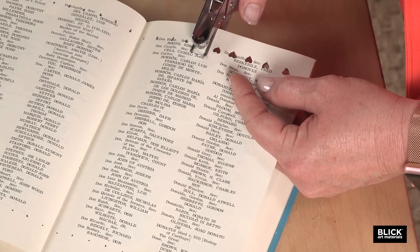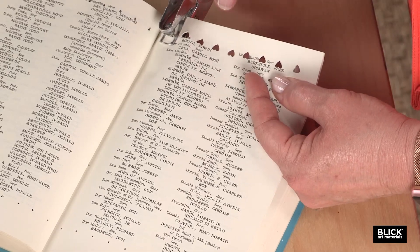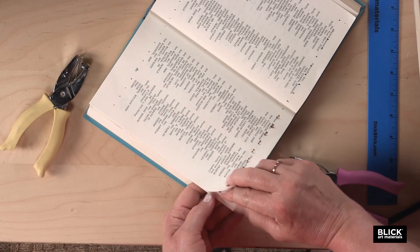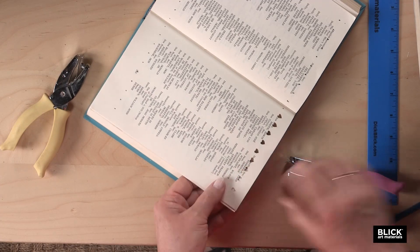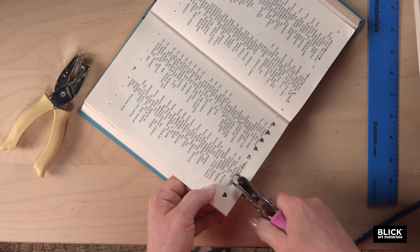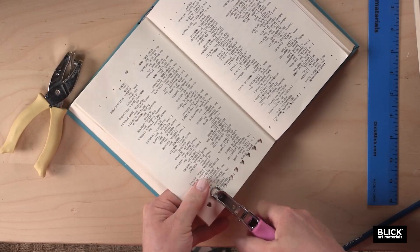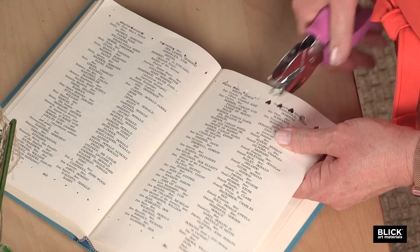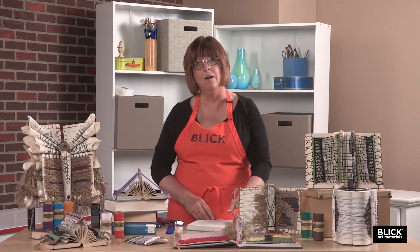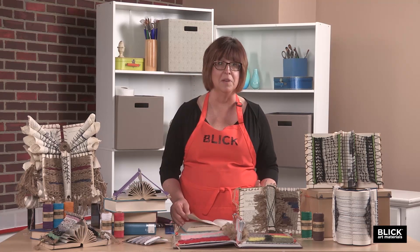If you're having trouble doing this, you're probably trying to punch too many pages at a time, so use fewer pages. You can go back and pick up just a few more pages, put your punch back over that hole and punch through some more. Then you're going to repeat that on the opposite side of the book. You don't need to do all of the pages — with heavy book pages like this, you may only need to punch 12 to 15 pages.